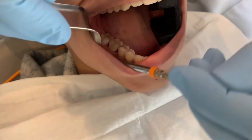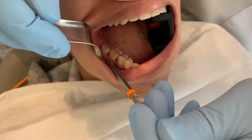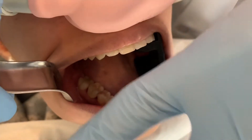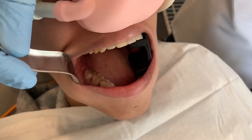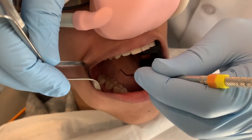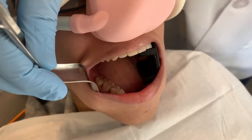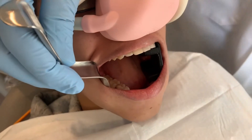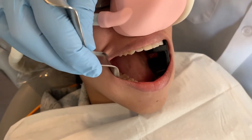We're going to extract the tooth today, treat the site, and you'll see how it works. This tooth right here is tooth number 30. Since this tooth has two roots, I'm going to separate the tooth into two pieces — cut it front to back. Then we can easily take it out like two splinters rather than trying to pull it out in one big piece, which would be much more traumatic.